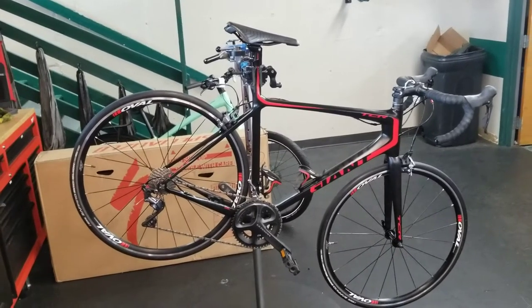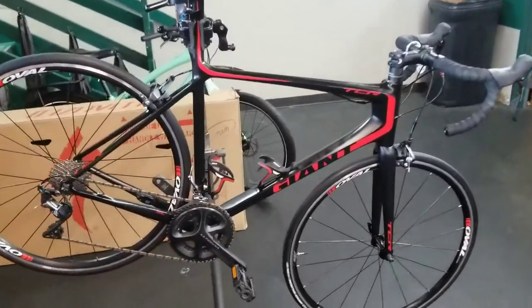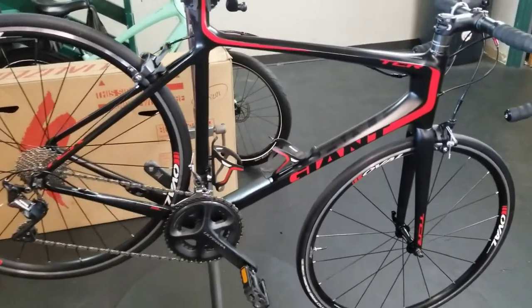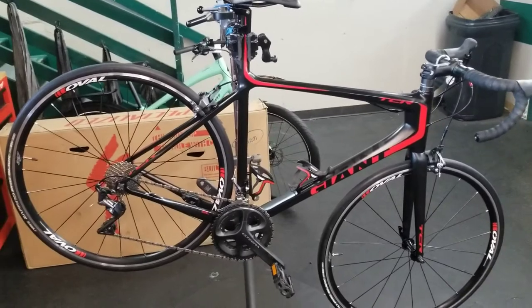Hey YouTube, welcome back. Chris here. Today we're going to do another Let's Fix a Bike. Today I'm working on this Giant TCR. A customer brought this to me — they purchased it used online somewhere and it looked all great, everything looks very nice, but there are some definite problems with it.